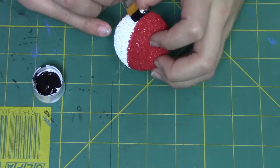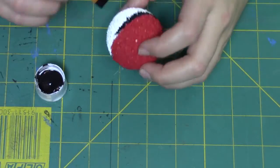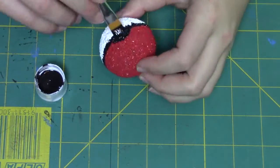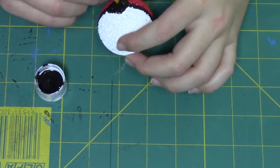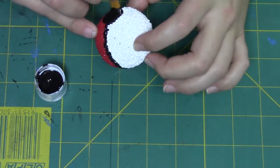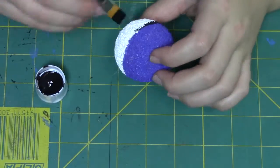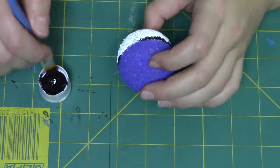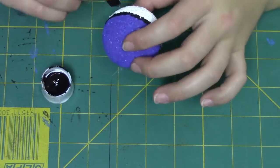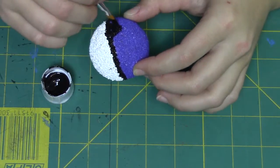Once it dries, take a paintbrush and create a line going the whole way around the pokeball, right in between where the red and the white are. Then go ahead and create a big black circle. I usually put the circle wherever I see the black isn't completely straight, so I can hide the fact that I hadn't made a completely straight line. Then do the same thing with the purple — create a black line going the whole way around and a circle.